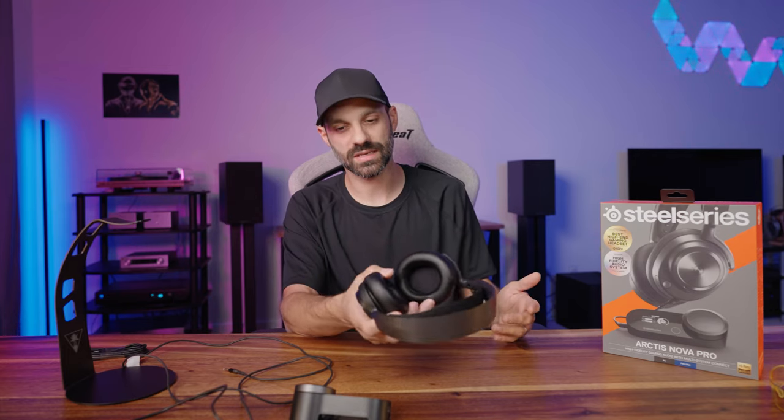I did some custom EQ work just like I did on my Arctis Nova 7 review. I used almost the same tune — you get rid of all the sub bass at 31 Hz, and I did lower the 4, 8, and 16 kHz treble slightly compared to my Nova 7 review because this microphone got a little too bright sounding. I think it sounds better this way.